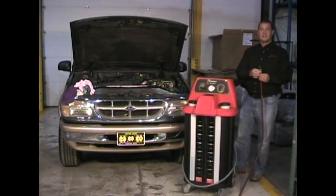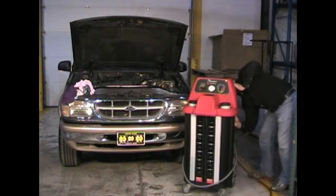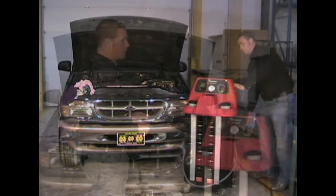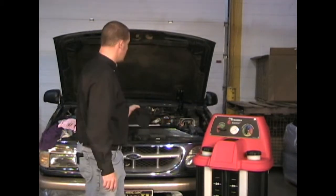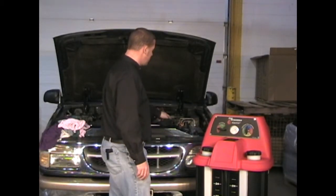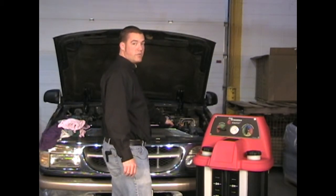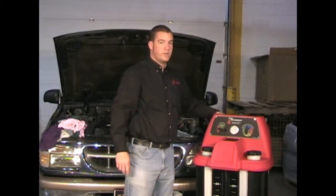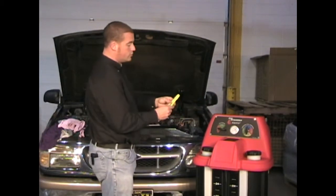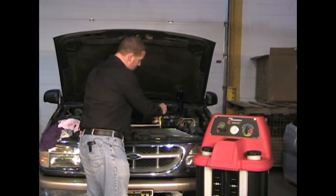We will begin by connecting the shop air supply to the machine. Next we will carefully remove the vehicle's radiator cap. Be very careful when removing the vehicle's radiator cap, especially when the vehicle is warm, as hot coolant could be expelled from the vehicle and you could be burned. After removing the radiator cap, we will use the small pinch pliers to pinch the hose that runs from the radiator to the vehicle's overflow tank.